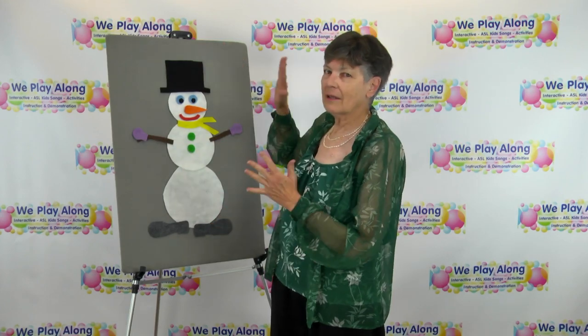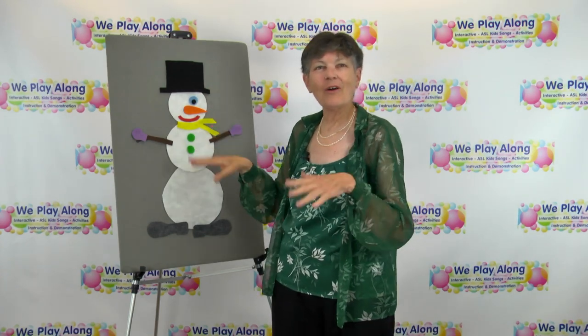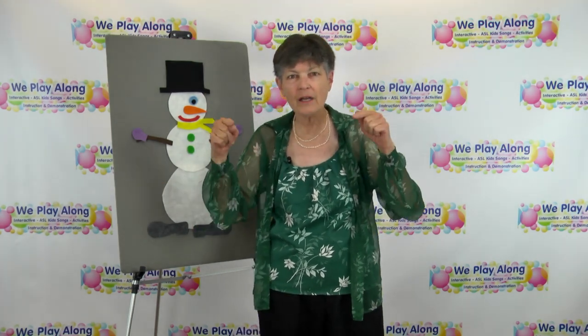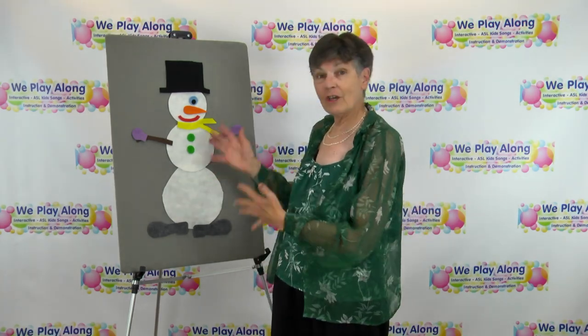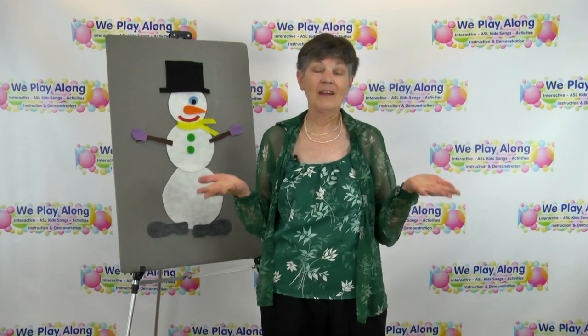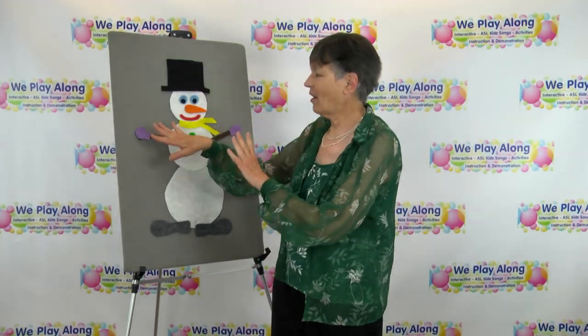Teachers love felt boards, and this is how you can cut out all the little pieces and use them over and over again. Or you can have your students cut out pieces, or they could even draw their own snowman, and as you're singing this song they could point to those parts. I'm wanting to teach you the signs for the colors and for all these different body parts — like hat and all the clothing parts. So it's a huge lesson: we get the visual, we're going to get the music, and if they're putting the pieces on there they're going to get the kinesthetic — it's really a fun lesson to do with your students.